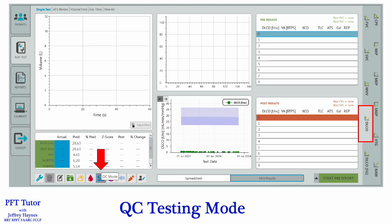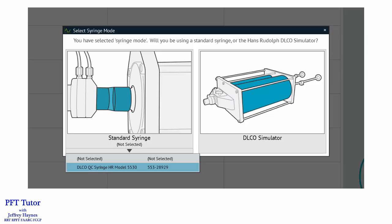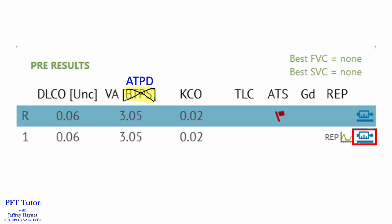In Compass 2 you can also use the QC mode for performing DLCO simulation. All you need to do is click on the QC mode button shown by the red arrow. After you click Start Test, a window will pop open asking you to choose whether you're going to perform the simulation with a Hans Rudolf double syringe device or use a standard syringe. If you have entered your syringe information into your clinic information, click on the little black arrow inside the red circle. After you click on the black arrow, you can select which syringe you're using for the simulation. In QC mode you won't have to do a simulated vital capacity first — you can go straight to the DLCO simulation. The alveolar volume will be reported ATPD. If you added the syringe dead space to your clinic information, that will be accounted for, and you can tell if a simulation was done in QC mode by the little icon on the right highlighted with a red rectangle.